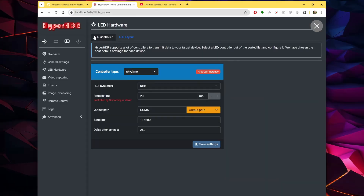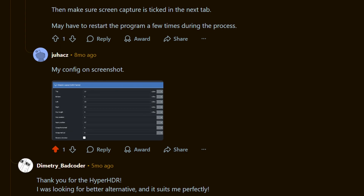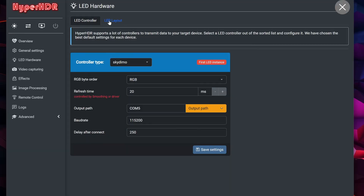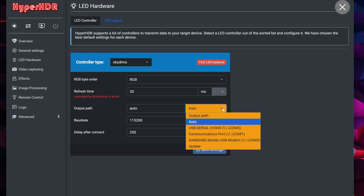Once you've installed it, head to LED Hardware → LED Setup. Here you'll need to tell it how many lights are in each strip and where the first LED starts. For my setup, that's 37 along the top, 20 on each side, and an input position of 57. Big thanks to Reddit user Juhax for sharing his configuration — I just copied it and it worked immediately. Next, check your LED controller settings. Mine worked right away, but you might want to make sure it's using the correct USB port. The Auto mode seems to work pretty well, so if you're unsure, just leave it on that option.